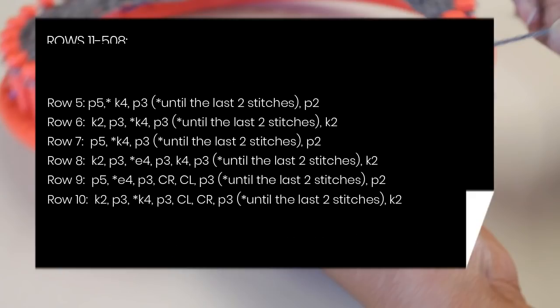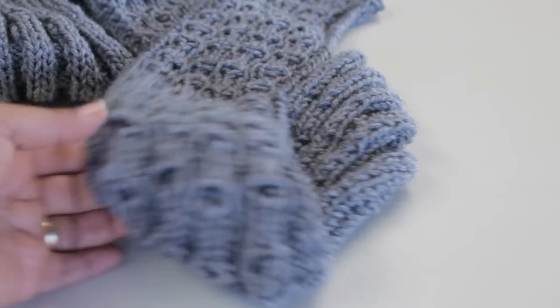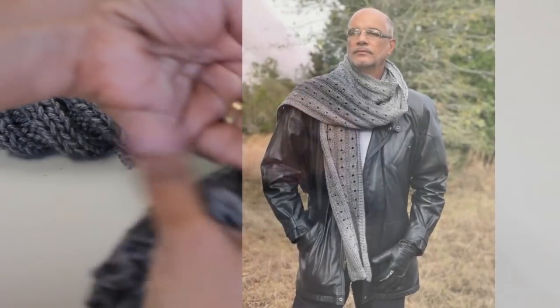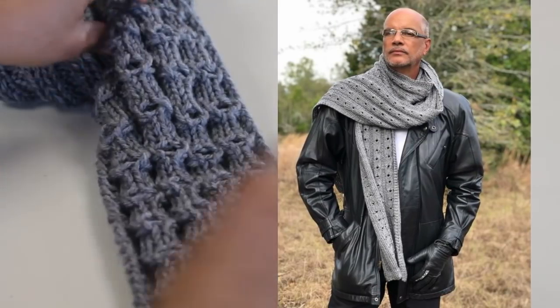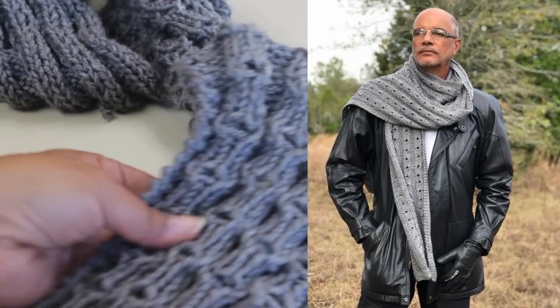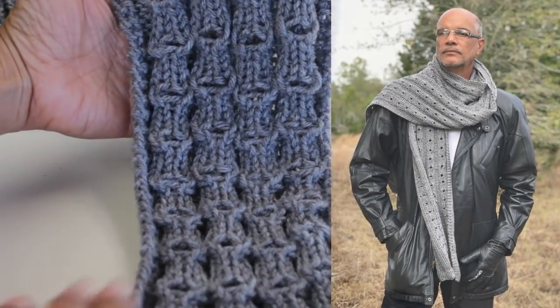As your scarf gets longer, I want you to be aware of what it's going to look like. It's going to look more like this than the picture you saw at the beginning, so I don't want you to freak out. This is what it looks like before you've blocked it. After you finish and do the technique of blocking, which I'll show you later in the video, it transforms.